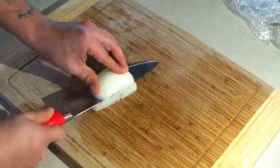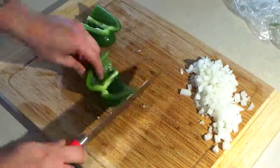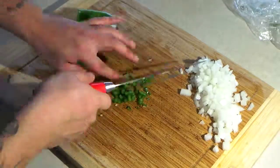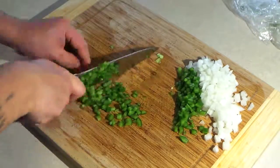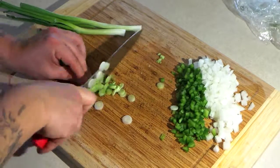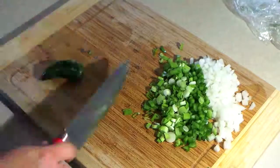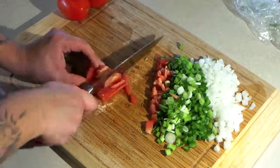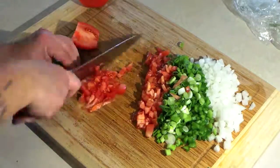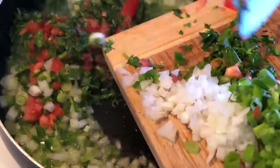While the whole chicken is grilling outside, we're going to start cutting up the vegetables and getting them ready to fry in the pan. I've put two tablespoons of extra virgin olive oil and we're going to fry out the vegetables really good.